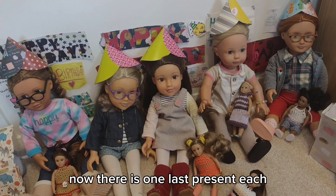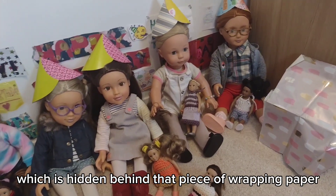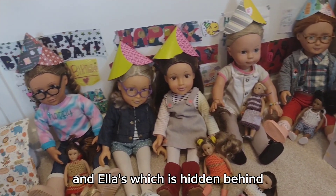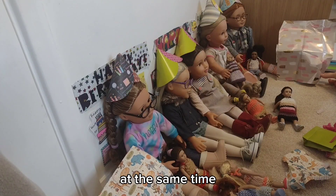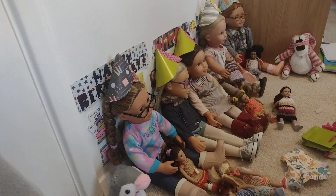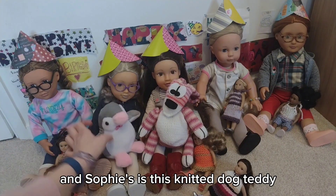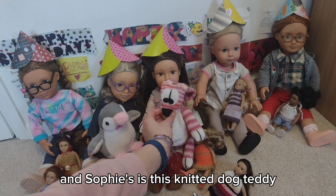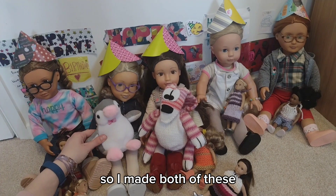Now there is one last present each. There's Sophie's hidden behind that piece of wrapping paper and Ella's hidden behind that bit of wrapping paper — opening them at the same time. Ella's is a penguin teddy and Sophie's is this knitted dog teddy. I made both of these.